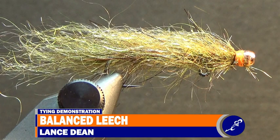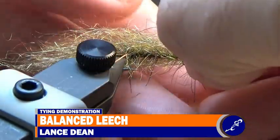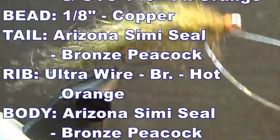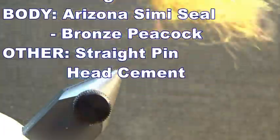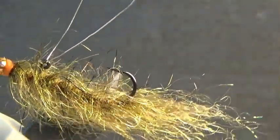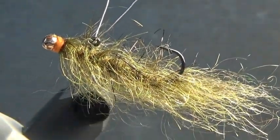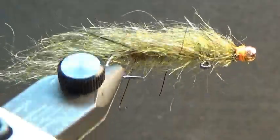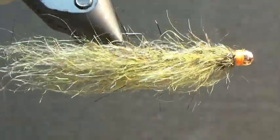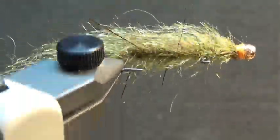This is a balanced leech. The balanced leech is a pattern that belongs in any fly box — it's a super effective pattern, pretty simple to tie, and fish love them. So go get yourself some straight pins and dubbing to tie up a few dozen of these awesome patterns. If you enjoyed watching me tie the balanced leech, be sure to give this video a thumbs up, and check out other tying demonstrations by clicking the tying demos playlist. Or if you want to see other patterns that might represent leeches, check out my leeches playlist. Don't forget to subscribe and like Fishbaits Flybox on Facebook. Thanks for watching — now go feed your vise.